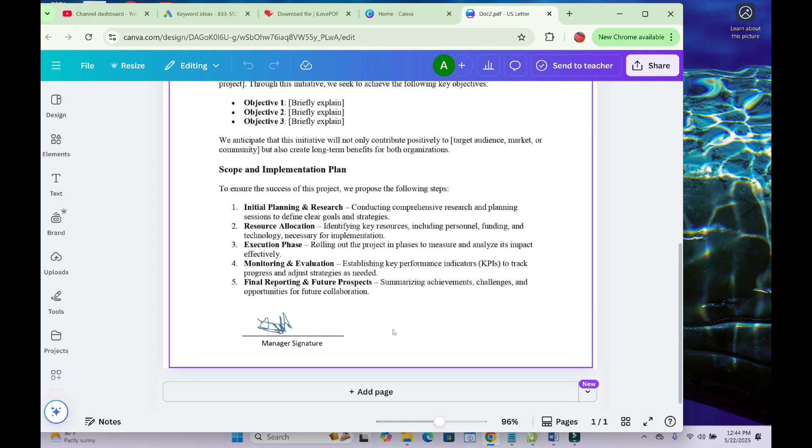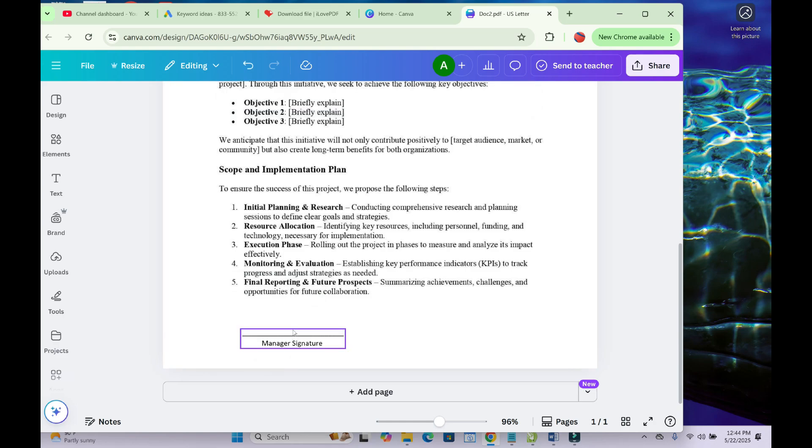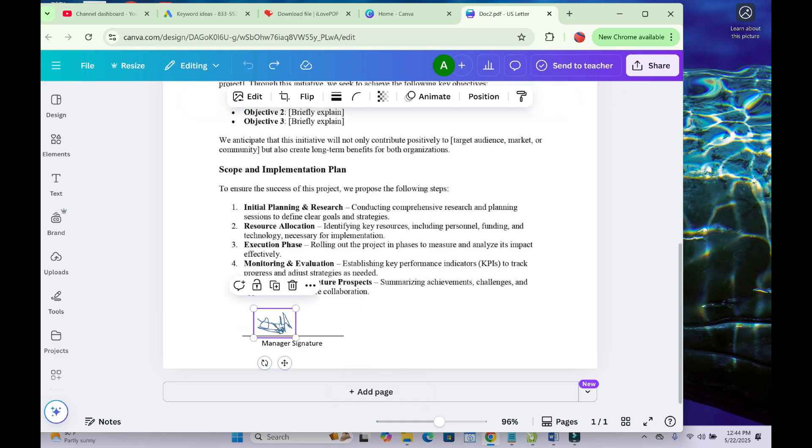Scroll down and you can see the signature right here. To delete it, just click on it and click Delete — it should be deleted. As you can see, it has been deleted. Another method, in case clicking on it doesn't work, is described next.